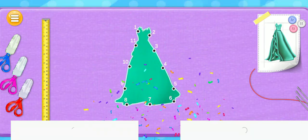Well done, Alice. That was a fantastic performance. Now let's sew the pieces together.